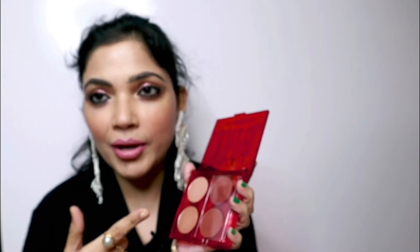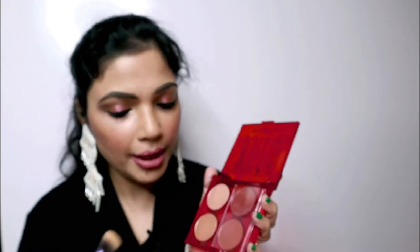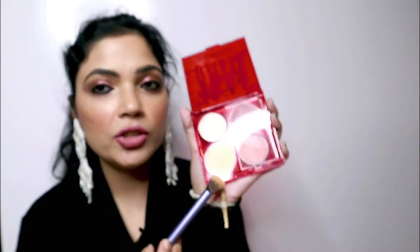I was definitely using this as my eyeshadow, and let me apply this highlighter now because I haven't applied any today. This is the gold one, which is known as Rich Gold Powder. Let me apply this here — that's Rich Gold.